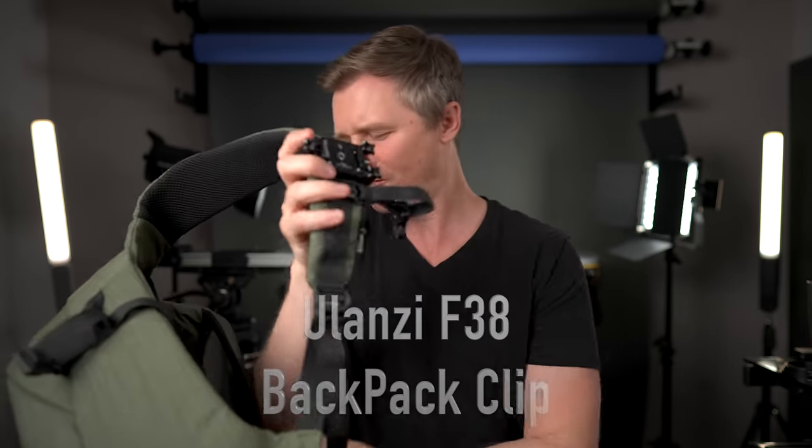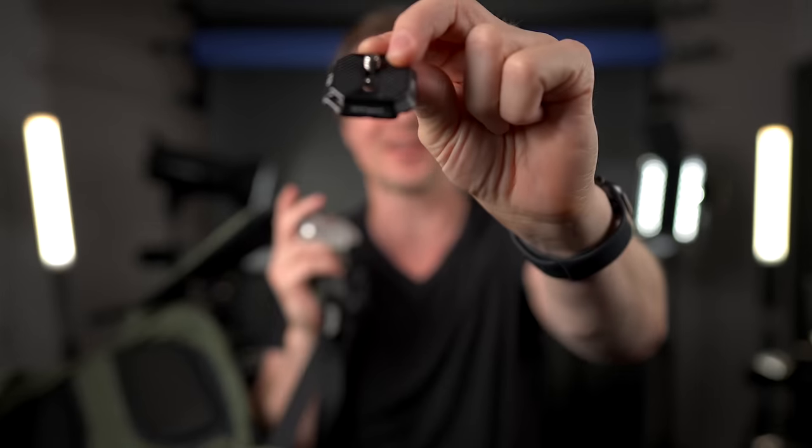The F38 system doesn't stop there. Here is the backpack clip — you can just put that on and go on your merry way. If you're someone who had the Peak Design capture clip, no worries. Ulanzi actually sells a special plate that has the F38 on one side and Peak Design capture clip compatibility on the other. These plates are also Arca Swiss compatible, so you can just drop them into Arca Swiss tripod heads. They also have base plates to turn anything into a quick release. I never stop talking about these because I love them so much — they've increased my efficiency by thousands of percent.